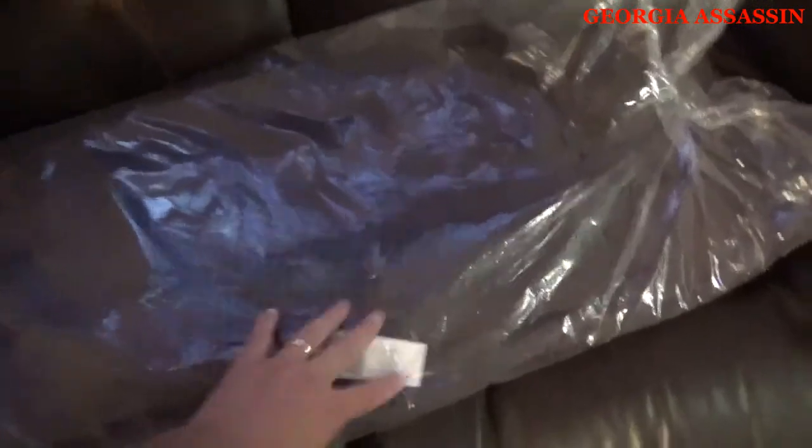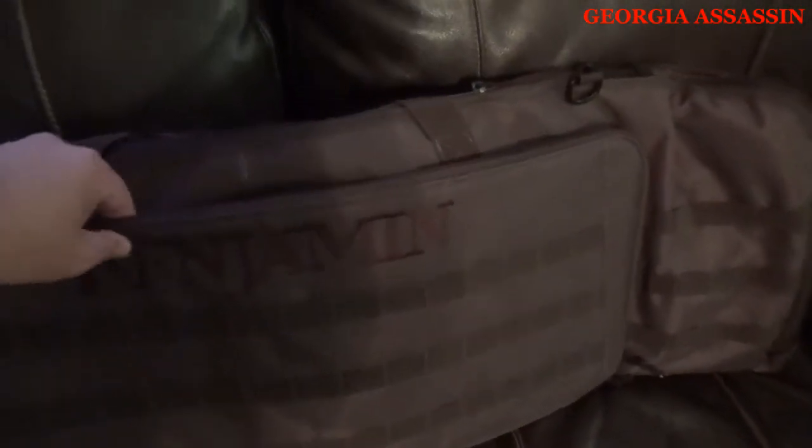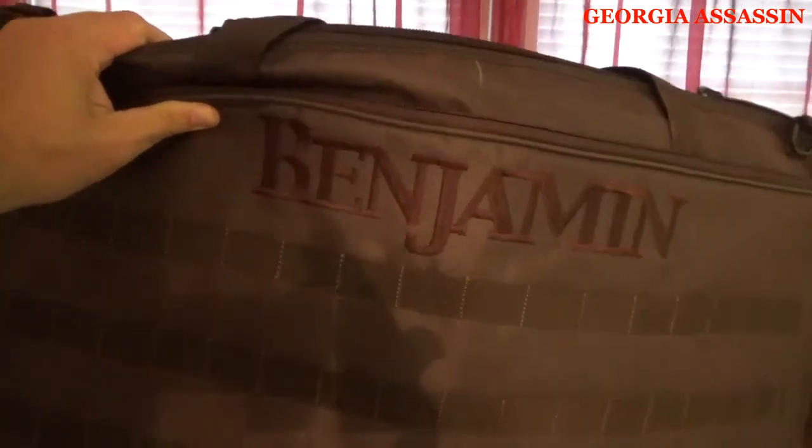I'm going to lay everything out here on my couch. We're starting with the carrying case that came with it — it's a pretty nice carrying case. I'll take it out of the bag for you. The light is not that great in here since I like my house dark with all the windows tinted. It's really nice, really well made, great stitching. It also came with a shoulder strap that you can attach to throw over your shoulder, and the strap is embroidered with the Benjamin logo. Nice dark tan case.